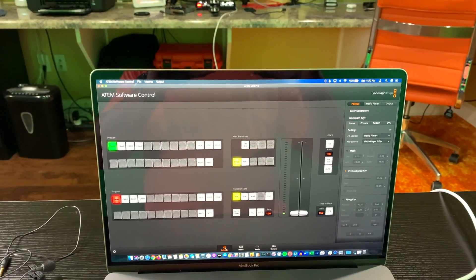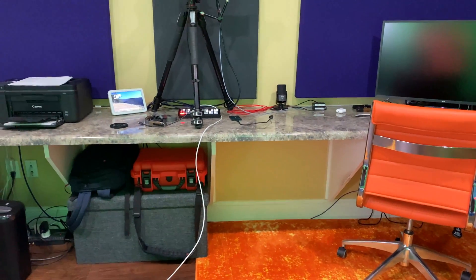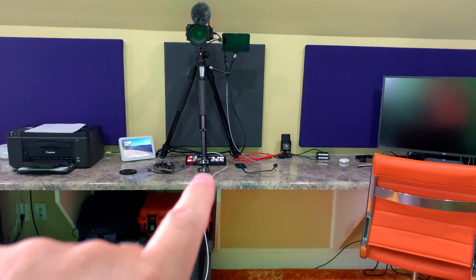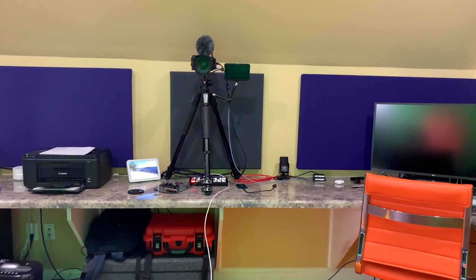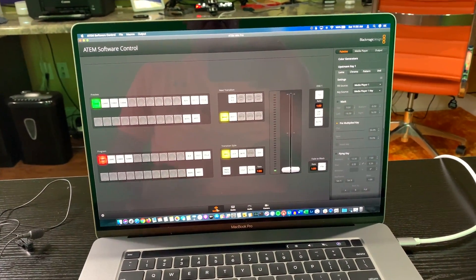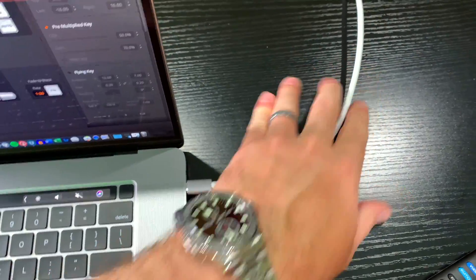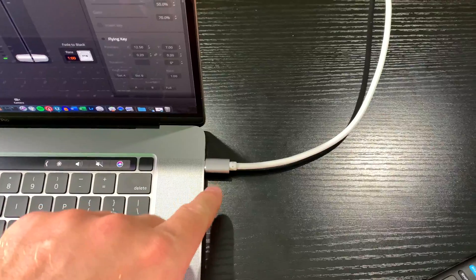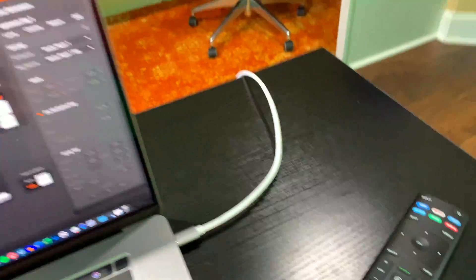Hey y'all, Rick Skye here and this is how I add face-on video guests to my ATEM Mini Pro livestream. There's my ATEM Mini Pro over there and it's connected by way of ethernet to the internet, controlling the livestream connection to YouTube. Over here I have my laptop in front of my studio set and I've got the software interface for my ATEM Mini Pro. This cable right here is running between my MacBook Pro and HDMI input number two on the back of the ATEM Mini Pro.